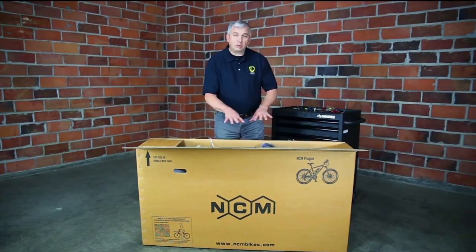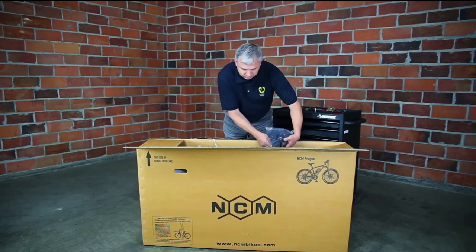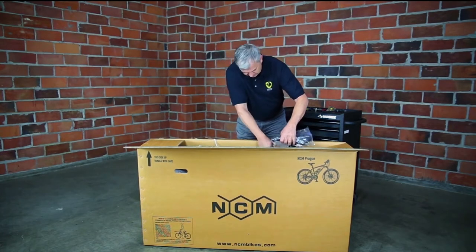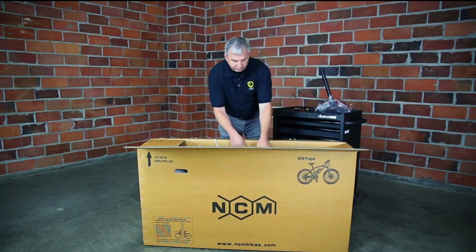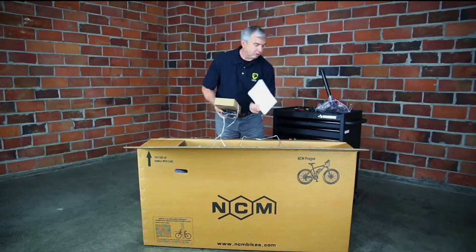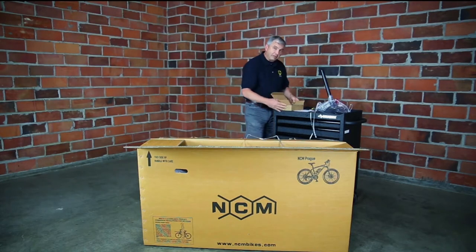There are a few small parts in the box we want to take out first. The seat and the seat post, and then we've got a box of small parts. Here are the pedals and the manual. We're going to set these things aside, but inside the box we want to make sure all this stuff is here.